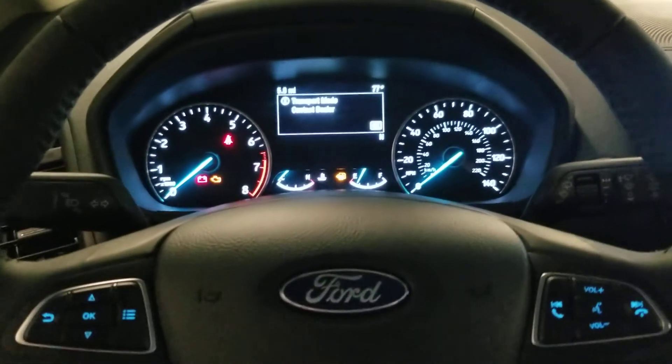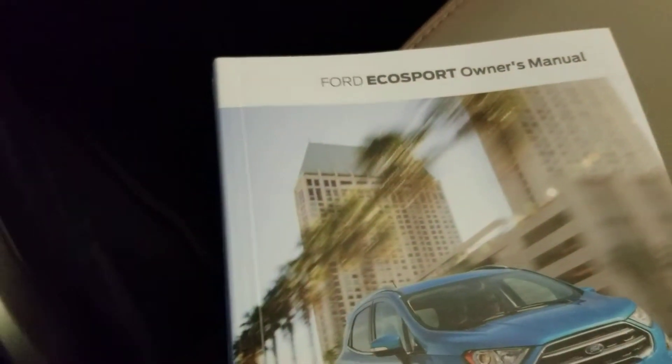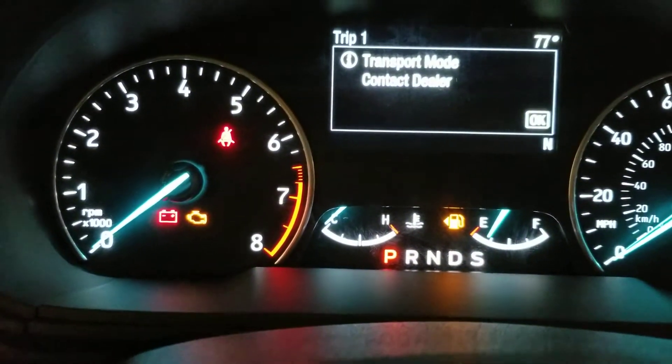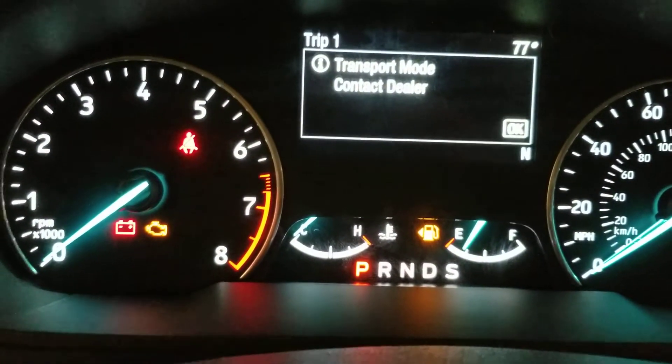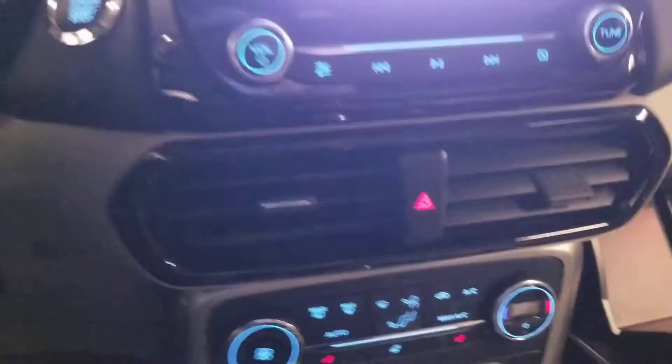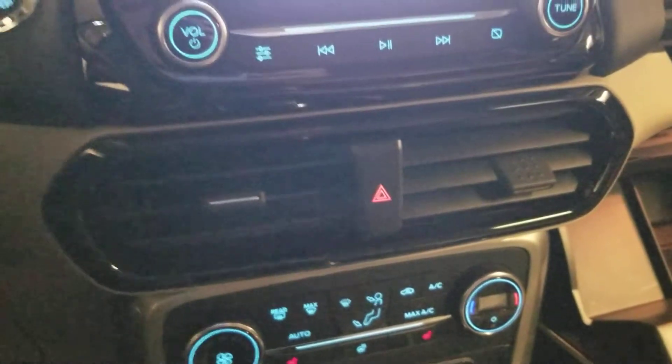What's going on guys, so I got a Ford EcoSport 2019 as you can see. What I got here is the ship mode, transport mode actually. To exit it, you press the brake five times - we're gonna see, it's kind of dark - press the brake five times and then the hazards three times. I'm gonna show you that right now.